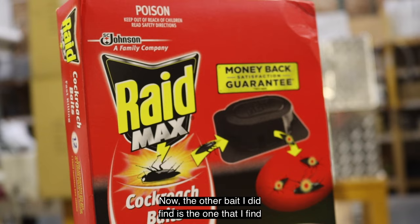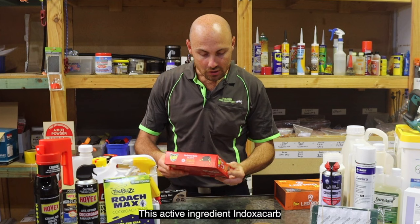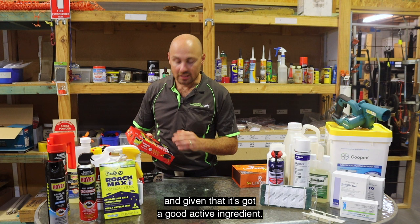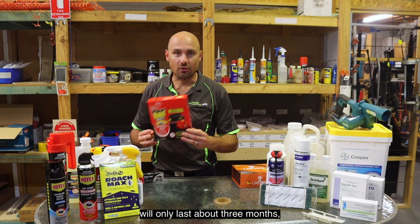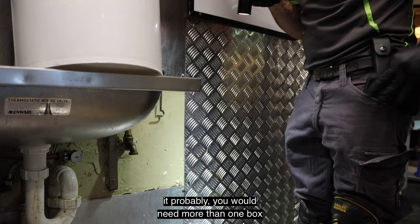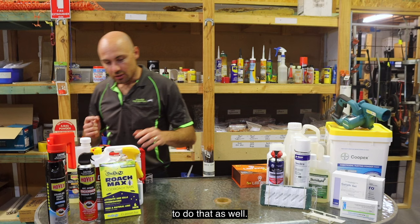The other bait I found is the one I see in nearly every kitchen I go to — the little package baits. The active ingredient, doxacarb, is also one we use and can be really effective and really safe. Hard to fault it given the good active ingredient. However, the product will only last about three months, and if you do have a German cockroach infestation, you're going to need to use the whole product in one hit, and given the size of a kitchen, you would probably need more than one box.